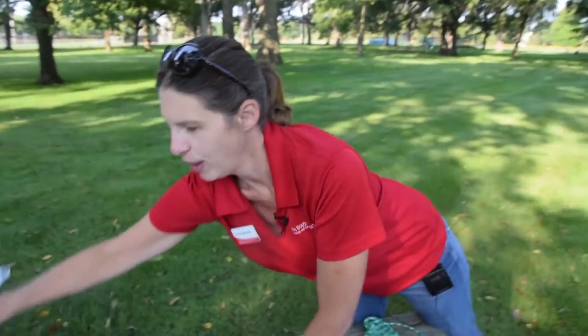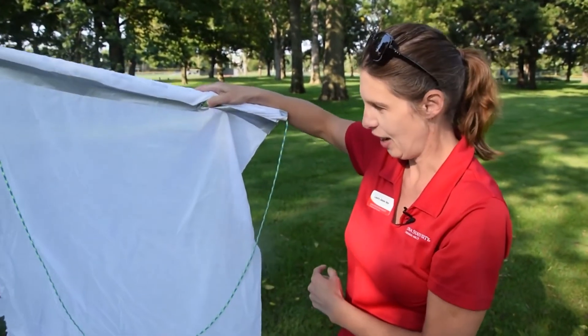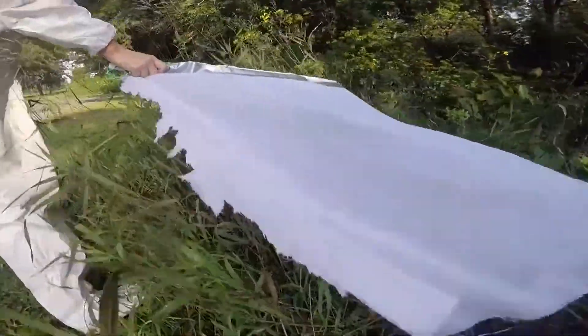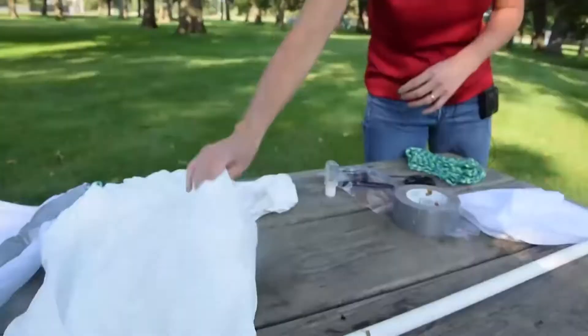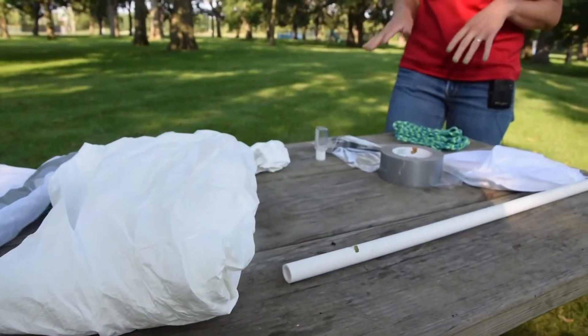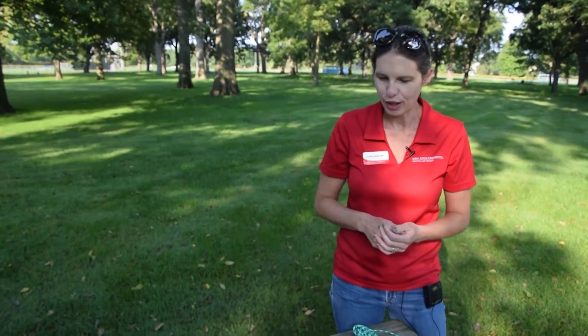Now we'll go over the basic supplies needed and how to put together a basic tick drag. Tick dragging is fairly simple — at the end you'll have a basic piece of white material attached to something with a handle that you drag through the undergrowth. You'll also want either a Tyvek or protective coverall, partly because you're sampling as well. The white color helps you spot ticks on yourself. If you don't have one, use light colored clothing and tuck pant legs into socks.